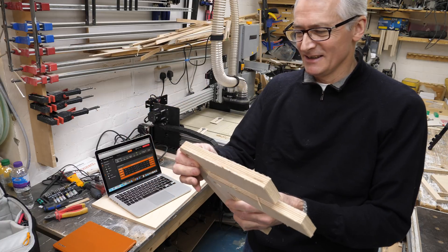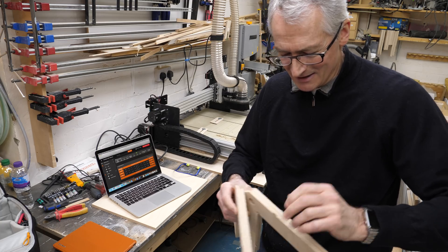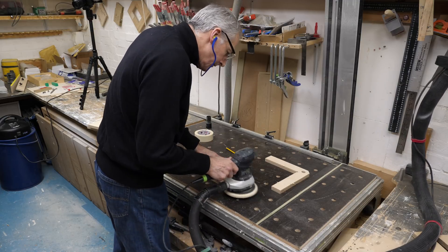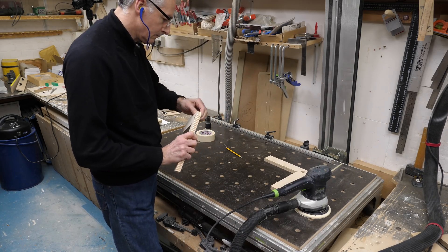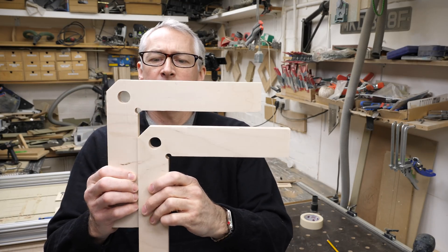Clamping squares — just like that. Amazing. I'm going to run a sander over these and we'll be back in a second. So there we are, that's our little clamping squares all sanded up.